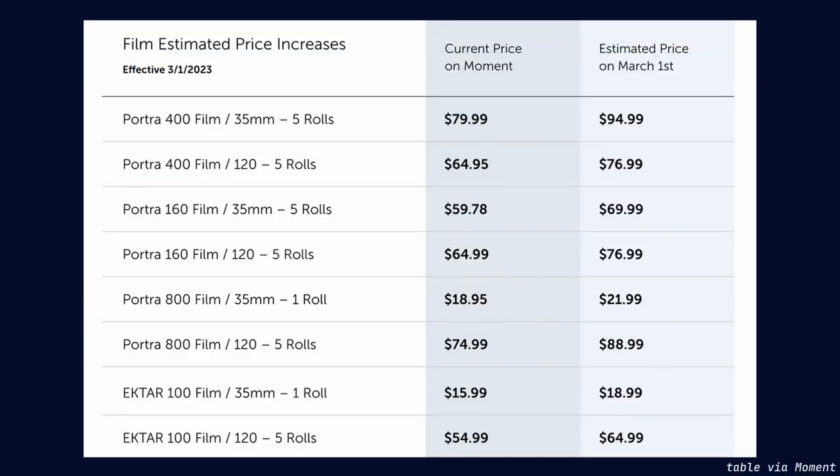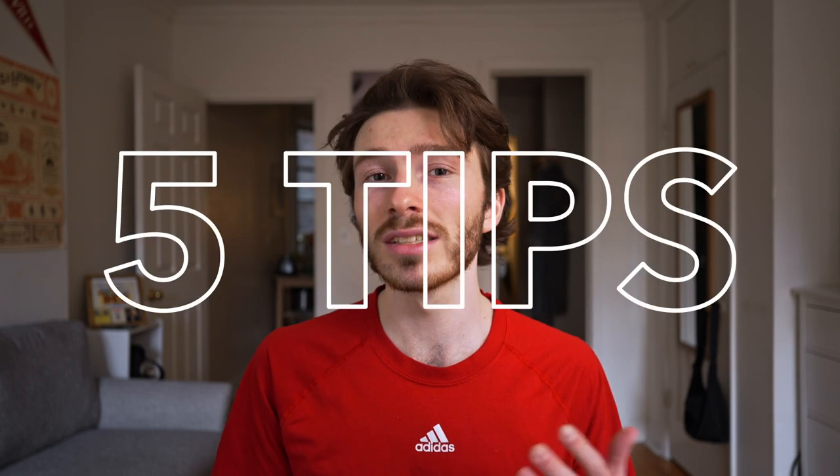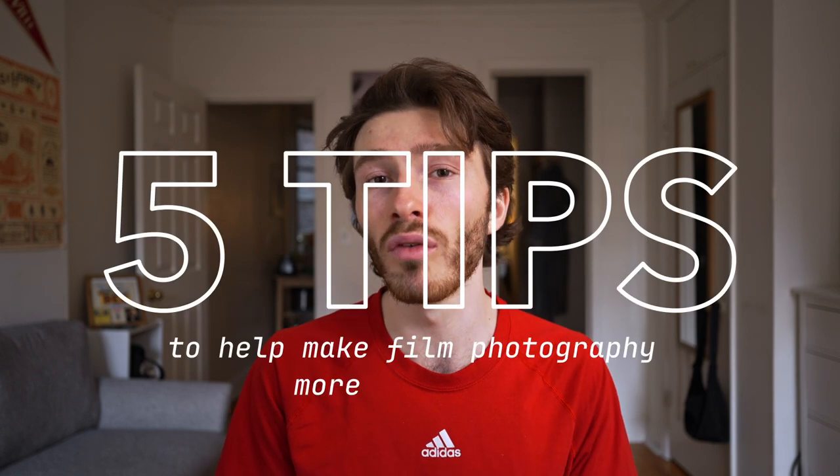I'm aware there are people more committed to shooting film than I am — people who aren't buying film with US dollars and people who shoot more film, whether for clients or for fun. The catalyst for this video was Kodak raising their prices across the board, changing the Portra 400 5-pack from $80 to $95. That's a pretty significant change, so I want to give you five tips to help make film photography more affordable.